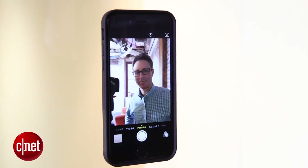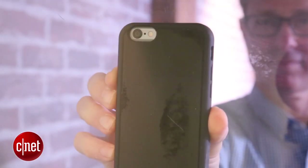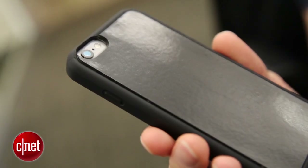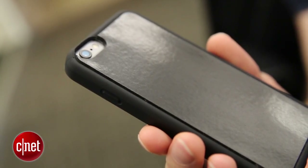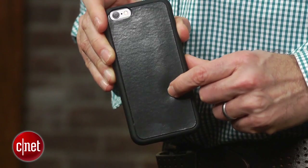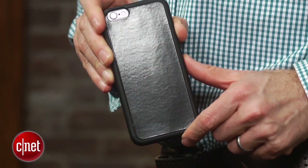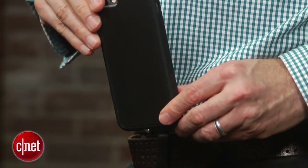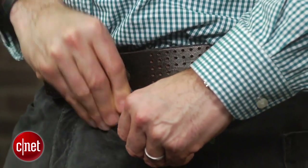It looks like your standard iPhone case, but its back is covered with nano-suction material, which is basically made up of thousands of tiny suction cups and allows you to stick your iPhone to almost any smooth surface. You can buy $10 nano-suction pads right now that you can stick on the back of a case, but Mega Tiny says this is the first case that will have nano-suction material integrated into the case itself.